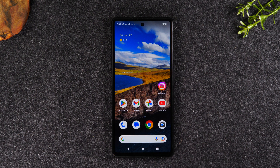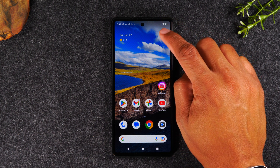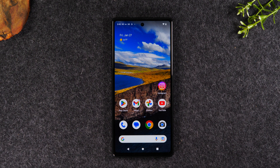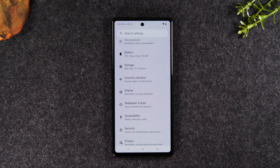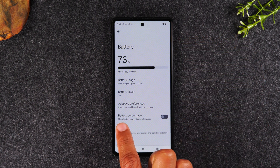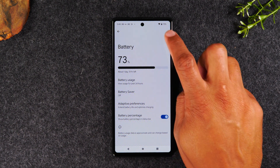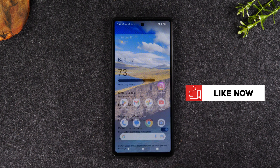Our next tip is how to turn on your battery percentage indicator so that on the home screen, you'll be able to see not just your battery icon but the actual percentage you have left. To change this, swipe down from the top of the screen, swipe down again, and tap on the settings wheel. Tap on Battery and then tap on Battery Percentage. By enabling this, you'll always be able to see exactly how much battery you have left — which I find super helpful.